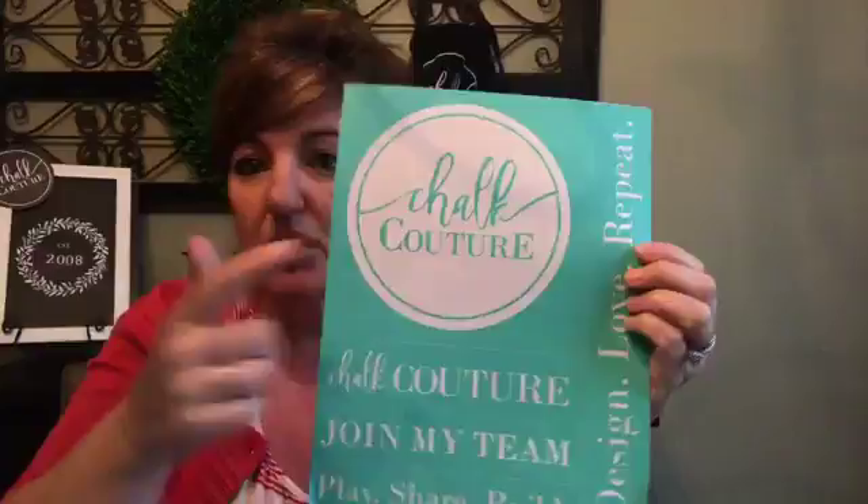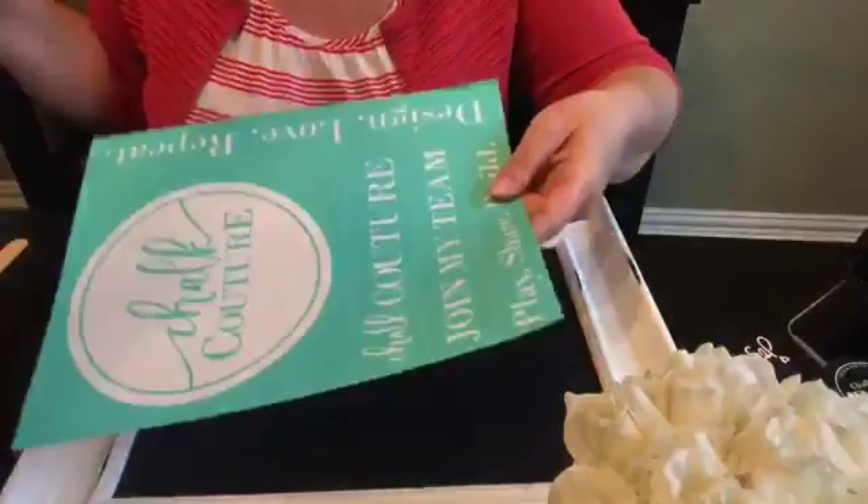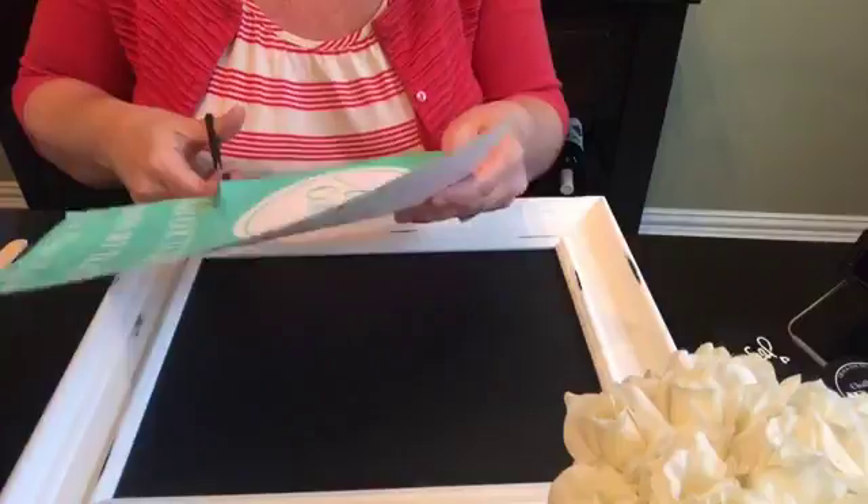I'm going to get started. I'll turn the camera down so you can see what I'm doing — hopefully this works because this is my first time doing this. Here's the transfer we're going to use today, and I also have the board, and I'm going to put it on the chalkboard. Let me get centered — can you see okay? Say yes, somebody tell me.